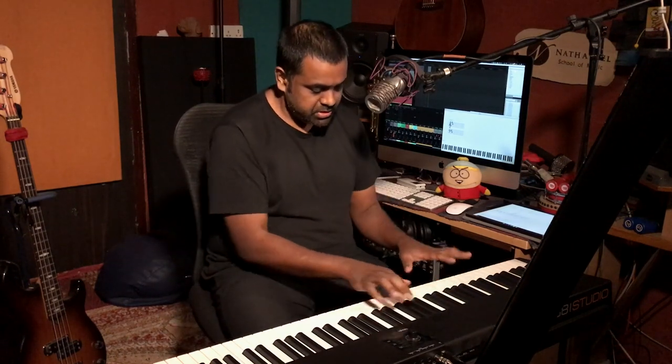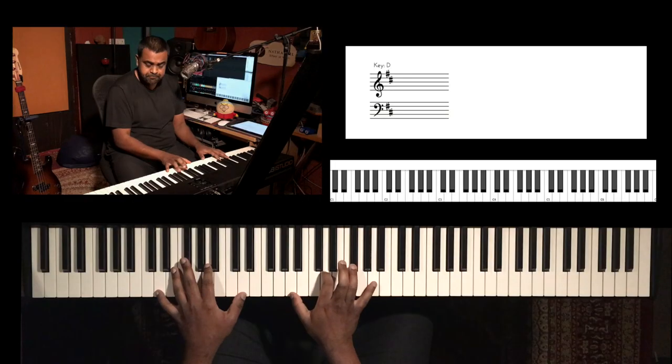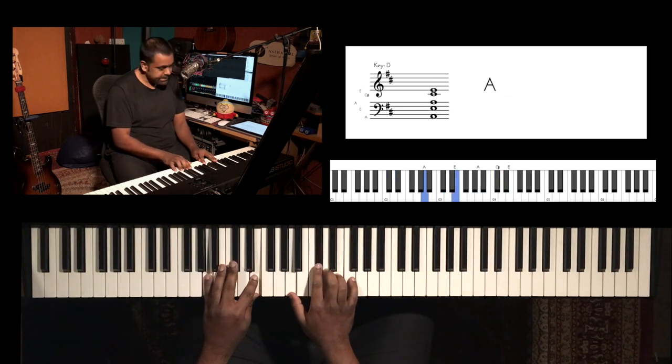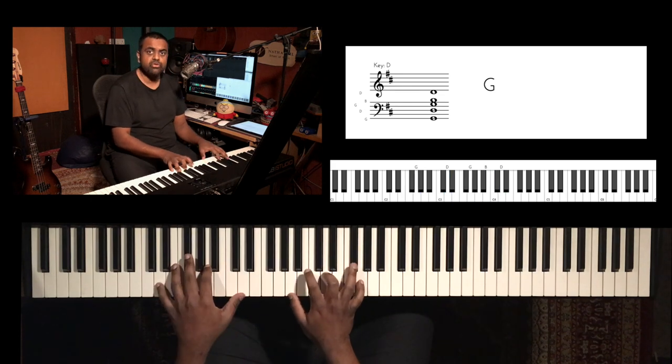Moving on — the first objective is to play these four chords in nice succession, perhaps one bar per chord. So you play four hits in your right hand: one, two, three, four, then change to A, then change to G, and back to D.